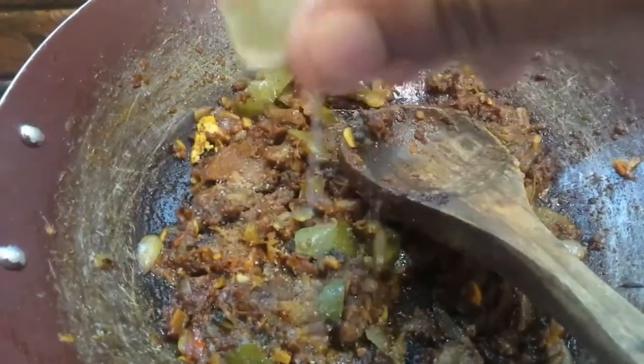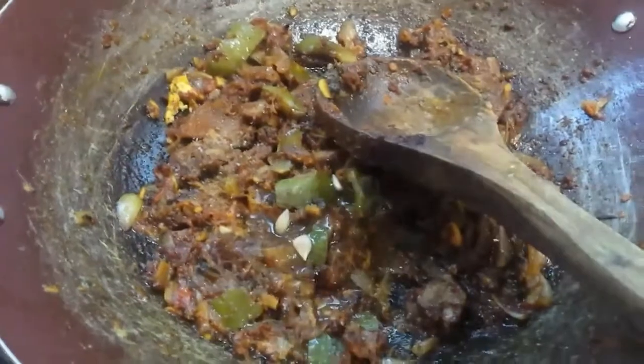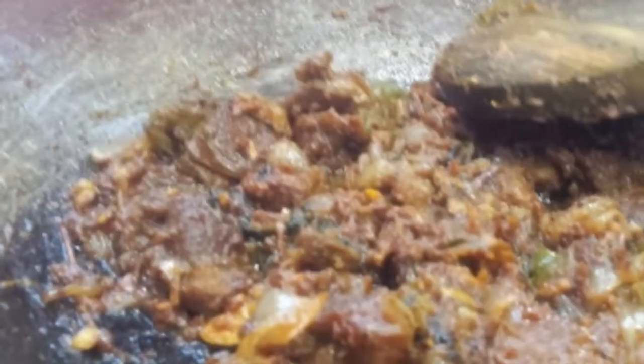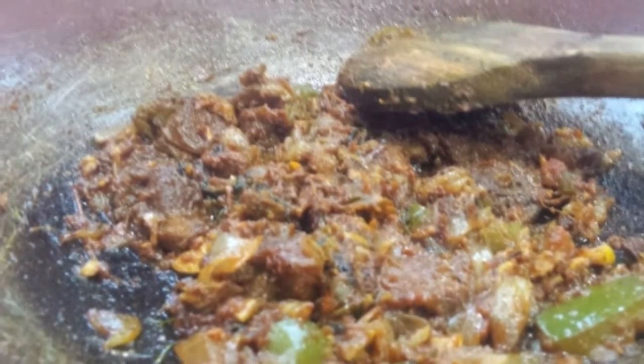Then I'll add a dry roast. Then I'll add half a lemon. When I add a moist roast, it's a nice roast. You can finish frying up — add pepper powder.